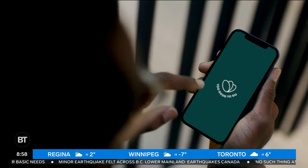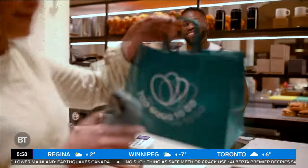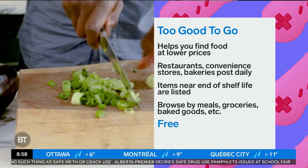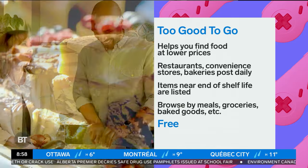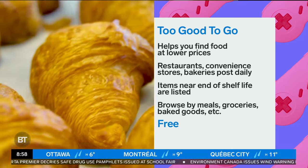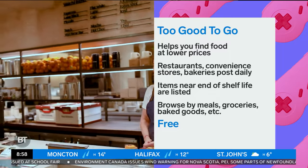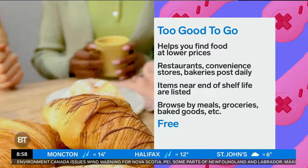Last but not least, my friend put me onto this app a little while ago and he swears by it — Too Good To Go. It's taking care of your grocery shopping for your holiday hosting and helping you save. This is an app that helps you find great food at lower prices. Restaurants, convenience stores, bakeries, and more sign up on this app and post items that are still fantastic and great, but getting near the end of their projected shelf life — so they want to make sure it's not going to waste. You can browse by the map of your neighborhood or your favorite stores, and you can look for entire meals or specific groceries. Or if you're on your way to a last-minute holiday gathering, you can pull up this app and say, great, I can get a whole bunch of baking on the way to the guest's house.